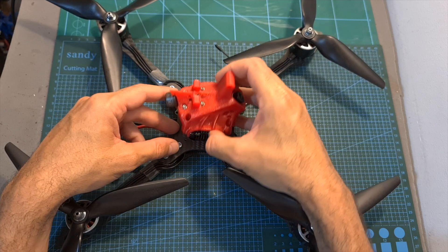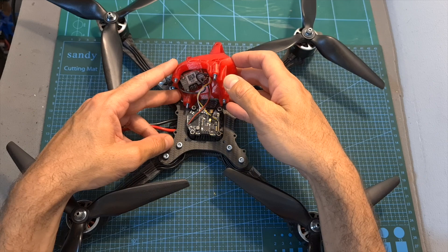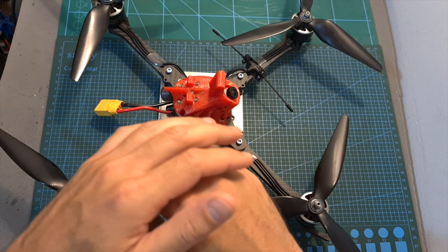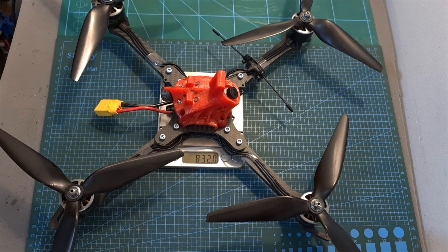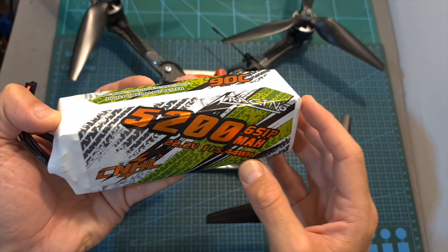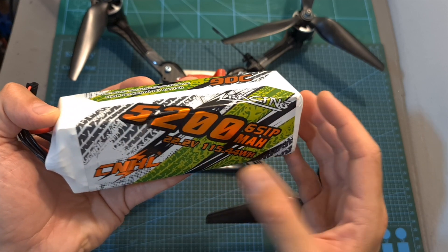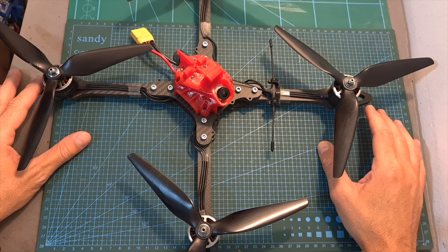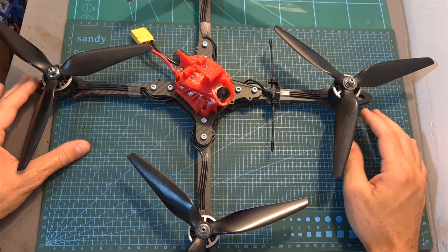By releasing the four hex screws securing the canopy to the top plate, you'll be able to service the electronic components of the build. Without a battery it weighs 832 grams, and the total weight including the CNHL 5200mAh 6S battery is 1 kilogram and 642 grams.